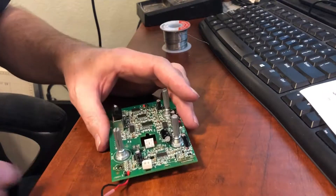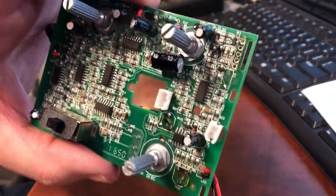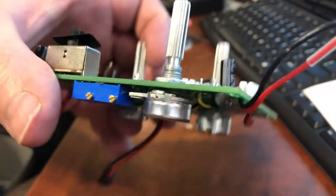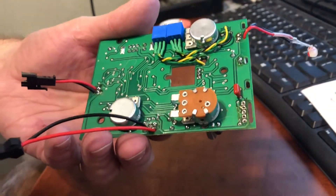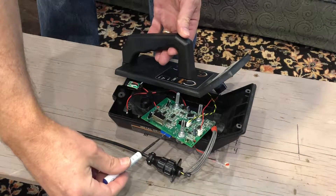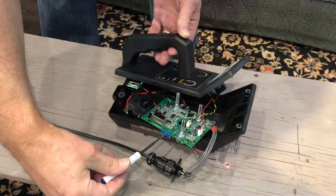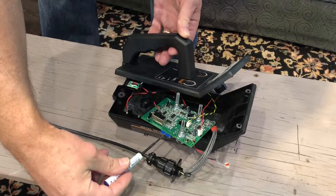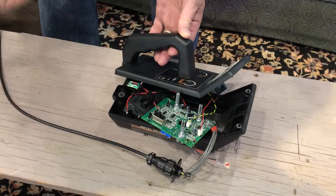Now that the wires are soldered in, it's time to reassemble the detector, leaving it open so we can do a final adjustment on the new potentiometers. Batteries need to be installed so we can power the detector up. RV21 is pretty easy to adjust: position the coil so it's not detecting any metal, then tweak the pot up and down while depressing the pinpoint button until crackling is heard, then back it off until no sound is heard. Try to get it right on the edge of noise and no noise, leaning just to the no-noise side.